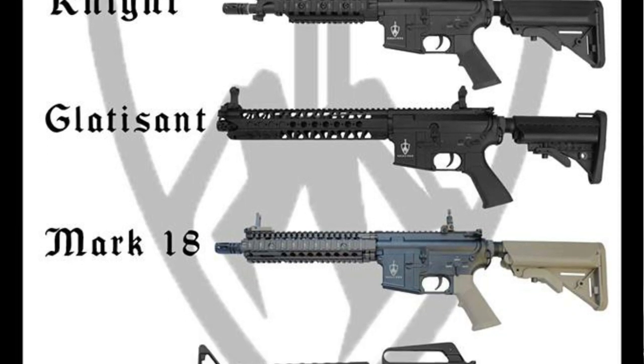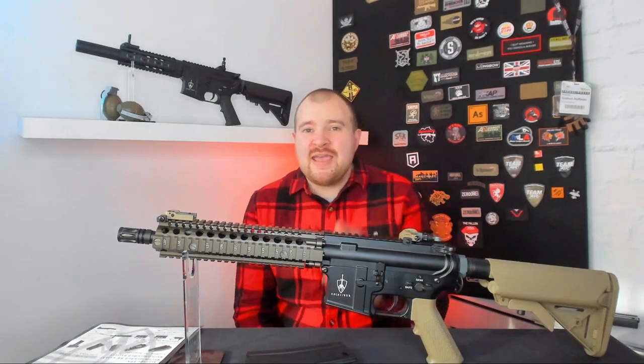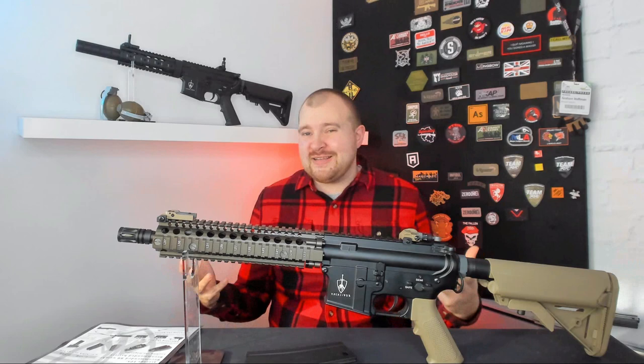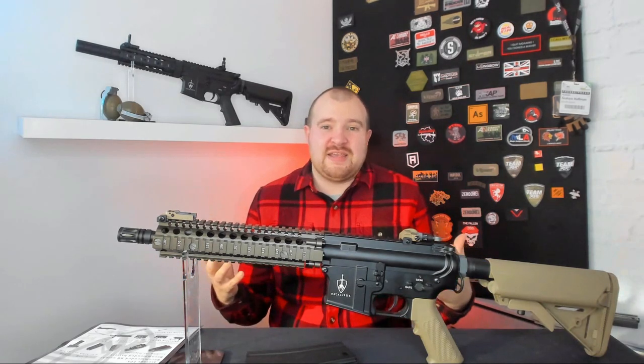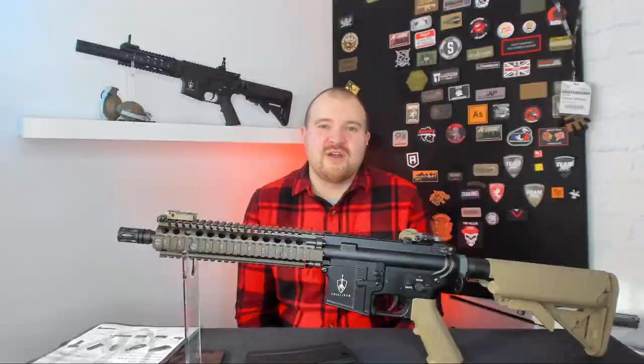We have five variations of rifles available: the Recon, the Night, the Glatisson, the Mark 18, and the Veteran. Before you say 'oh no, not another M4,' it's simply a safe choice when entering the airsoft industry. These models realistically cover a wide range of player bases — whether you want a long or short rifle or whatever your play style, there's going to be something there for you.